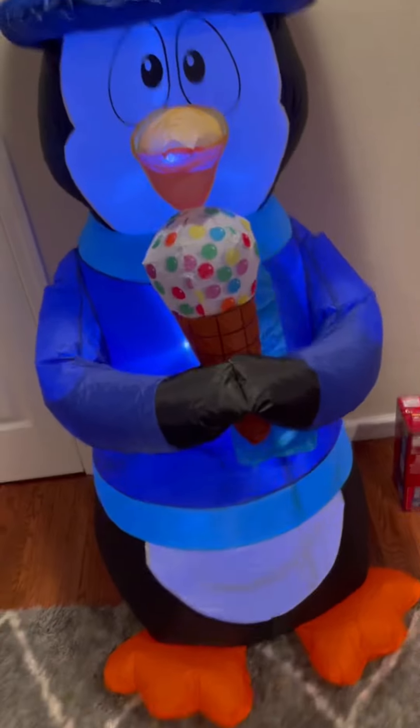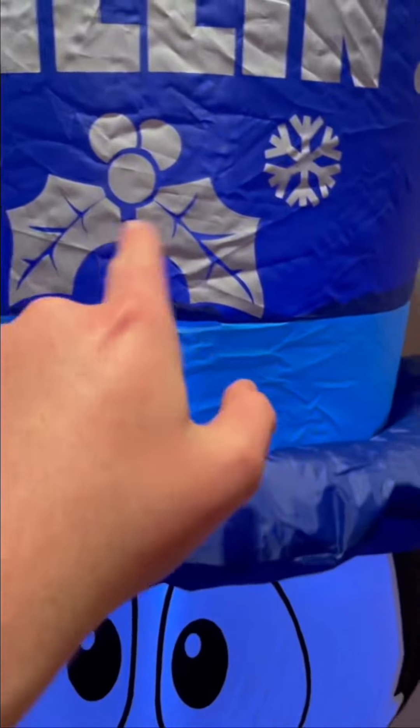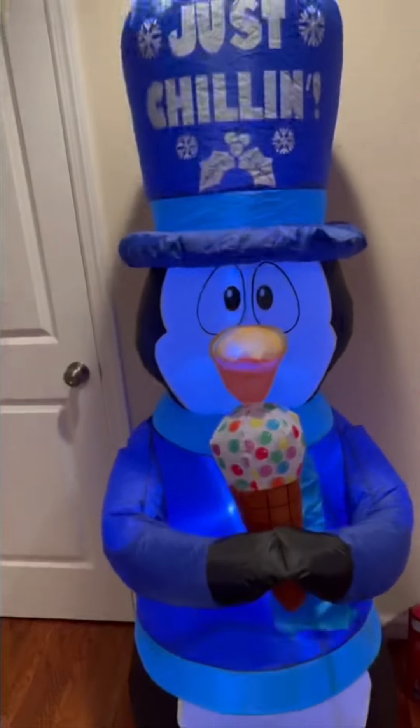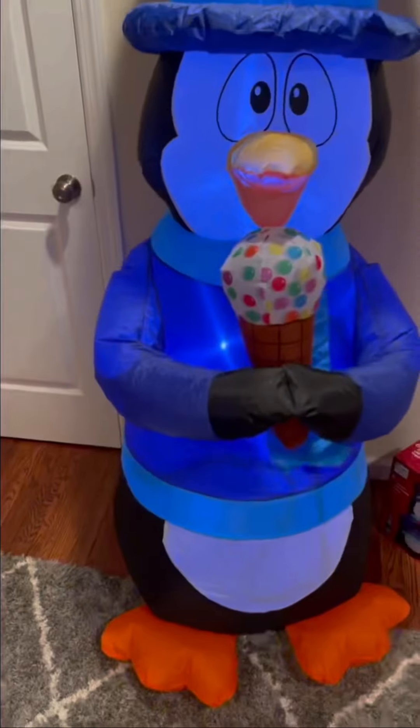Instead of doing what they normally do with the felt, they put screen printing. I would love more details — like maybe an actual scarf instead of something just sewn in. It's honestly sad how we went from amazing inflatables with great details to stuff that has so many flaws. The newer ones have some awesome designs but still fall short.